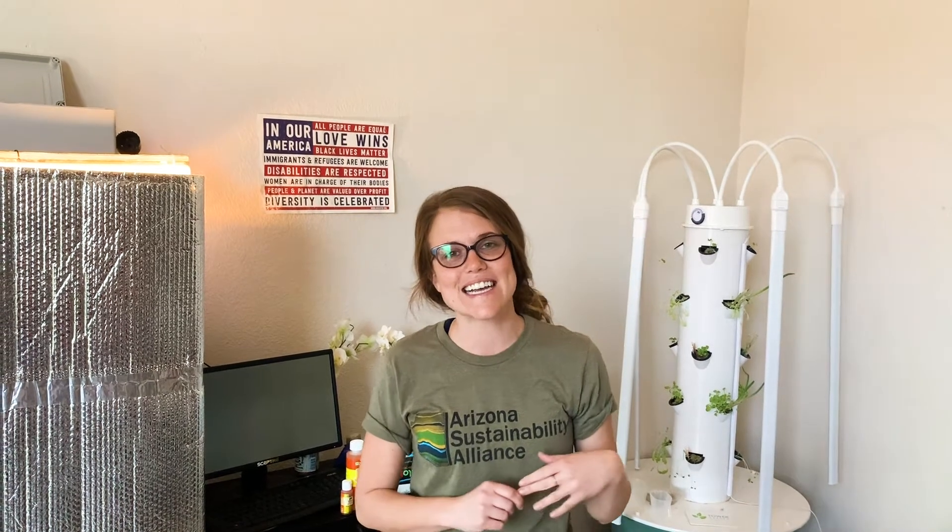Hi, I'm Tirsa and today Dan and I are going to walk you through how to build your own hydroponics system. My name is Daniel Clark and I'm going to show you how to build your own hydroponics system.